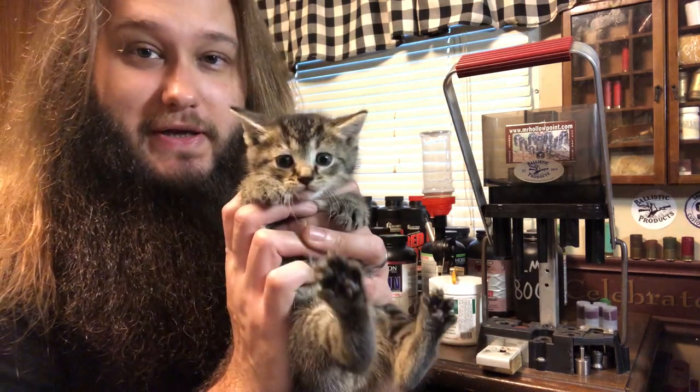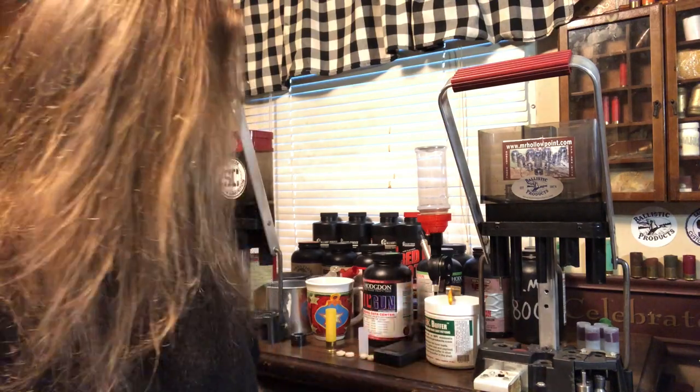Alrighty guys, welcome back to another one. In this one, we're going to be loading a 1¼ ounce 2¾ inch 20 gauge TSS load. This is 18 density TSS, and I have a helper today — never mind, I guess he decided he wanted to go eat instead. But anyway, jumping right into this, the components are very simple.